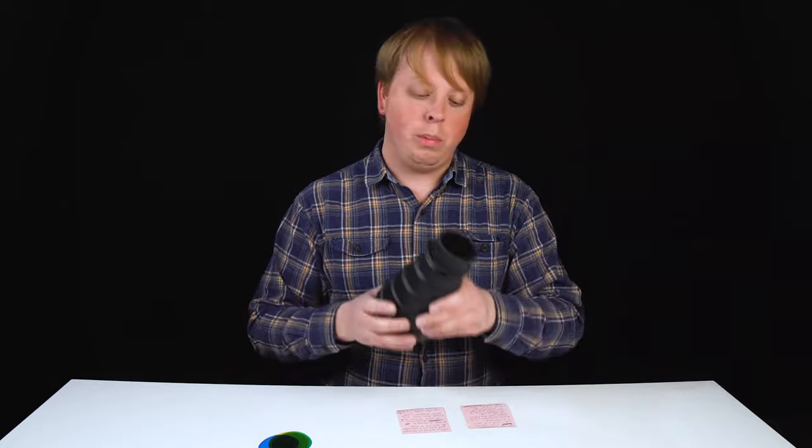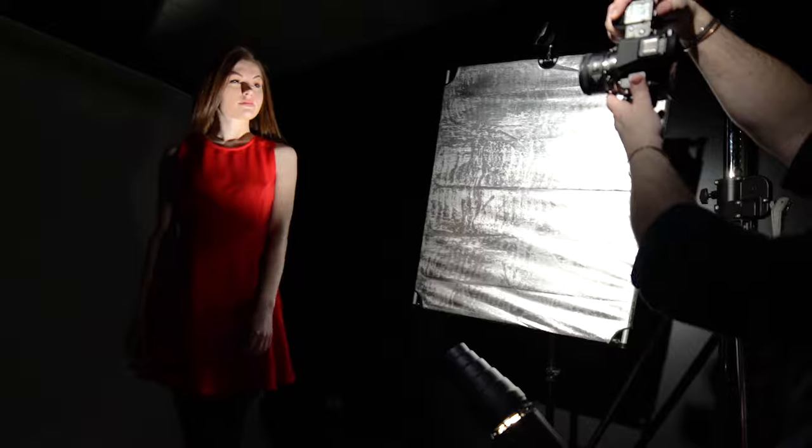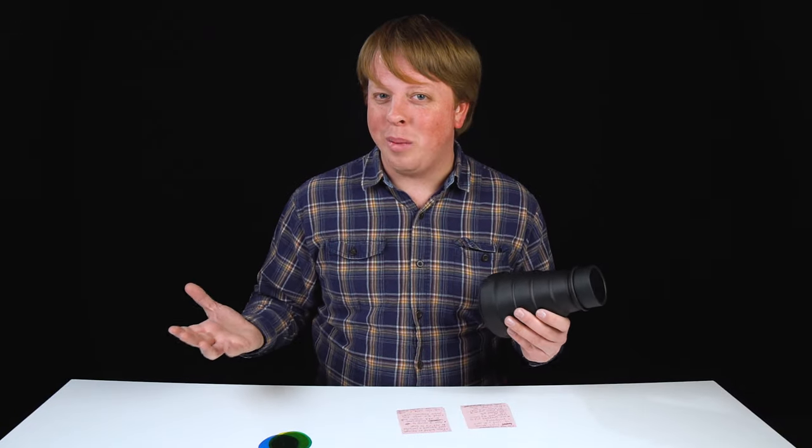With our final setup we put the snoot and constant source light on the ground and angled it up for low angle light. Now this isn't the most flattering lighting for a model, but it does create a really intense dramatic look.